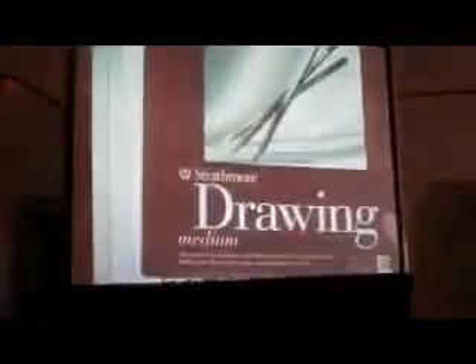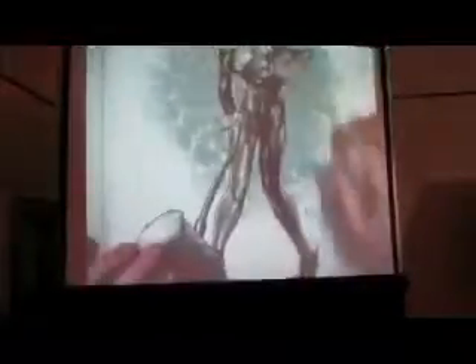It accepts the ink the best — here's a piece that's finished. It accepts the Copics and it bleeds and blends really well. It's a little thinner — it's not very thick paper — but it's a sacrifice you make to get something like this.